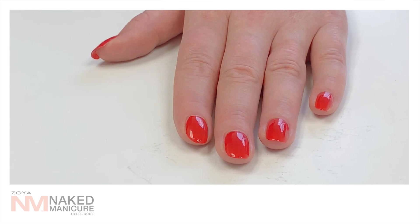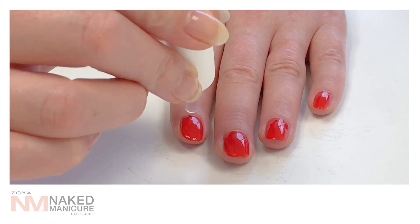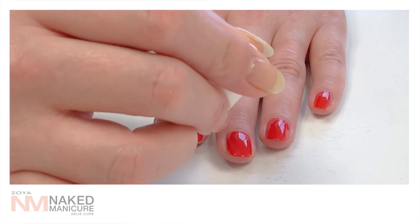After the second coat is applied, wait 10 minutes to allow the color to dry halfway. It does not need to be completely dry. Once the 10 minutes are up, apply a layer of jelly to all 10 nails.